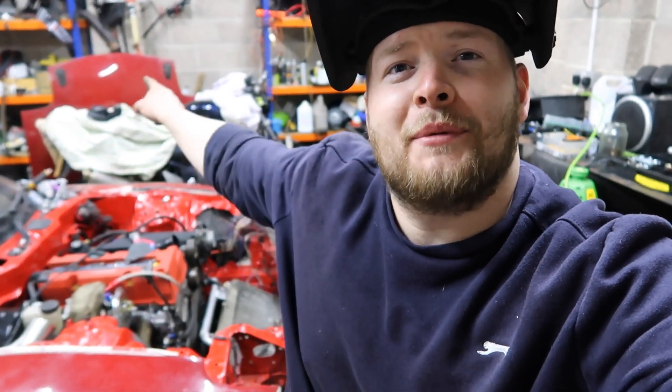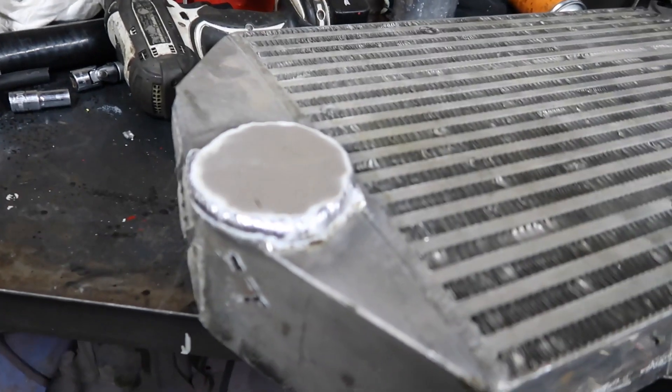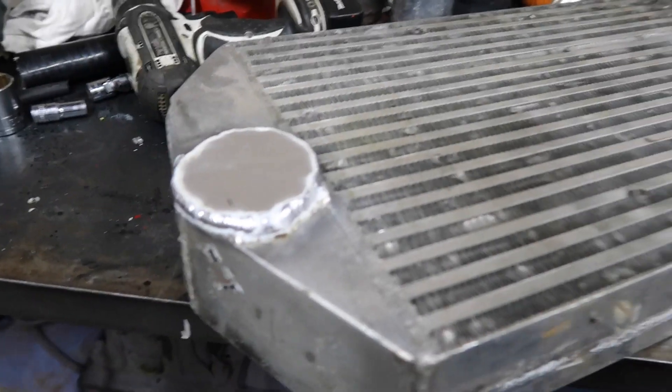I thought it looked like a face — with eyes and a mouth and a wee hat. Metal. I'm losing my mind! Right guys, that's one cap done, so move on to the next one now. Cut that out, blank it up, dead the other side.